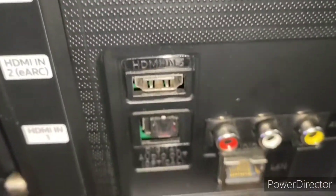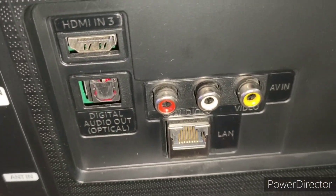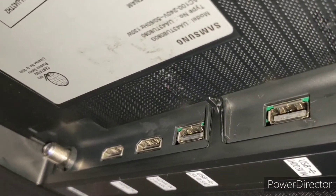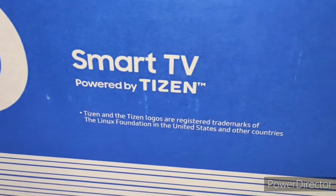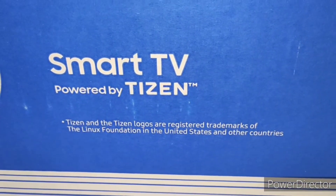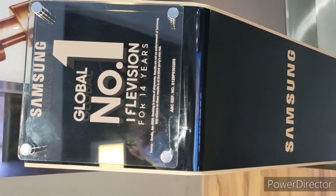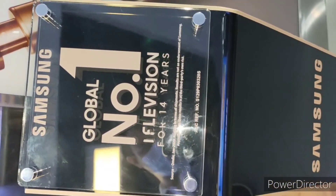And guys, kung mapapansin nyo, we have also the optical and LAN. The benefits of the optical: you can transfer the music using the optical. And then we have the LAN — ibig sabihin ng LAN, you can connect your internet using wired internet. Hindi lang siya basta wireless, you can connect wired.